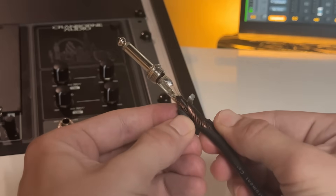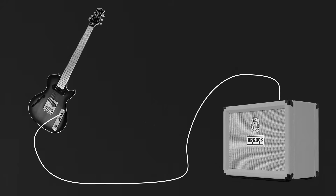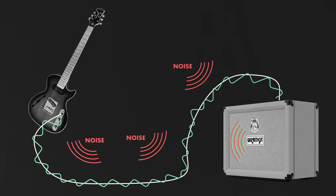Let's start by taking a closer look at the design of an instrument cable. When you strum a guitar, the metallic strings disrupt the magnetic field created by the pickups, and that creates a very small electrical current within the circuit. The signal coming from a passive, single-coil guitar pickup like this one is very low-level, which makes it more susceptible to noise from surrounding electromagnetic activity compared to the signal that goes from an amplifier to a speaker.